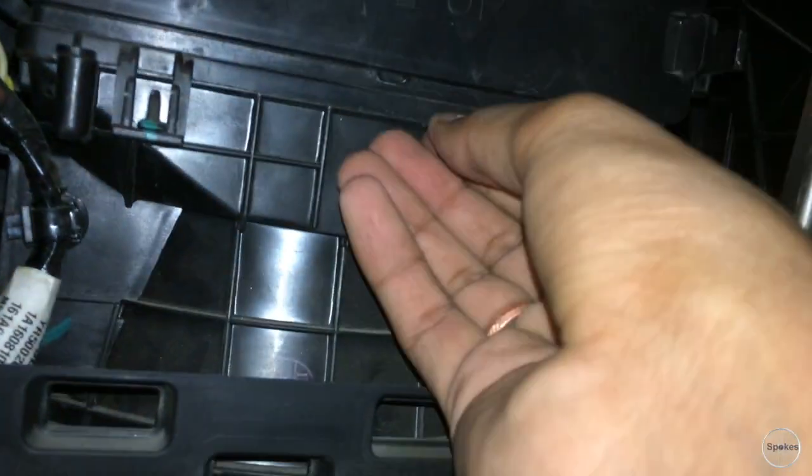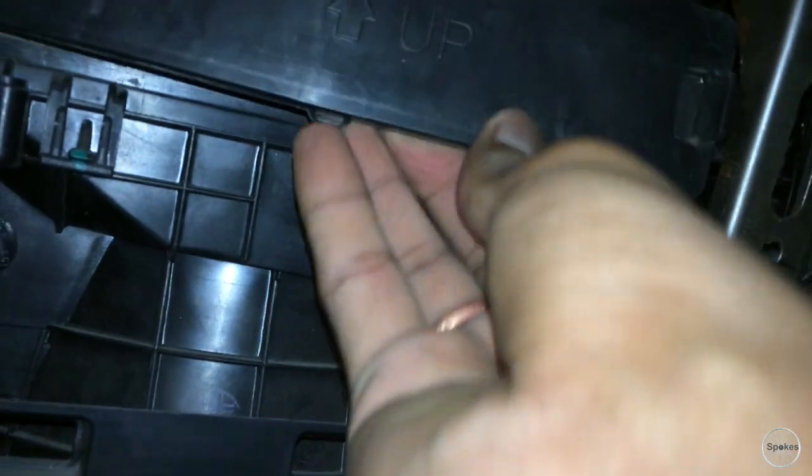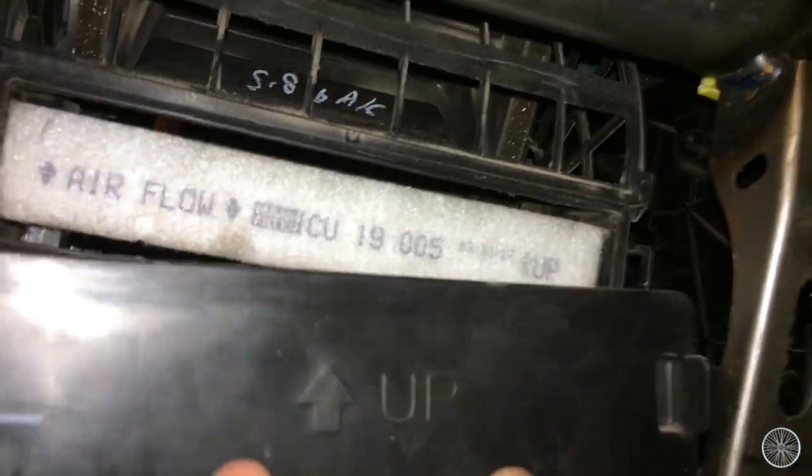We have to remove the clips on either side. I'm trying from the bottom — it stays on top — and I'm just trying my best. It's done! Yes, yes — that's the filter you have to clean.